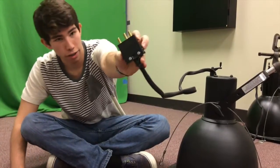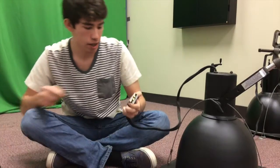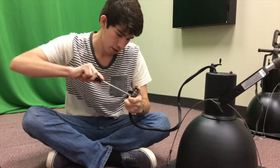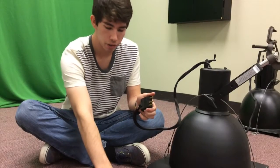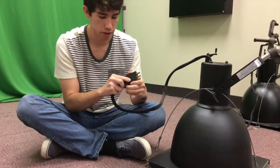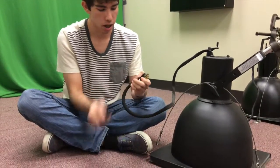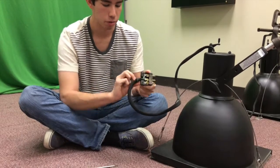Right here you can see the flathead screws — go ahead and take those out. Once you have the screws out, that's what holds the casing together, the housing, so go ahead and take that out. There's going to be, hopefully, some heat shrink here. You don't really need that anymore, so you can just take that out.